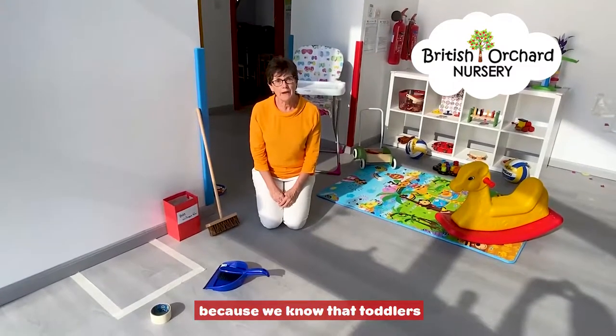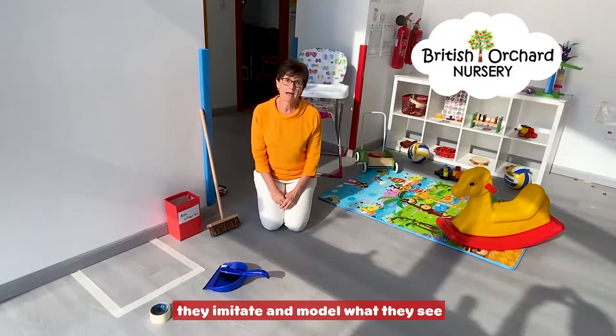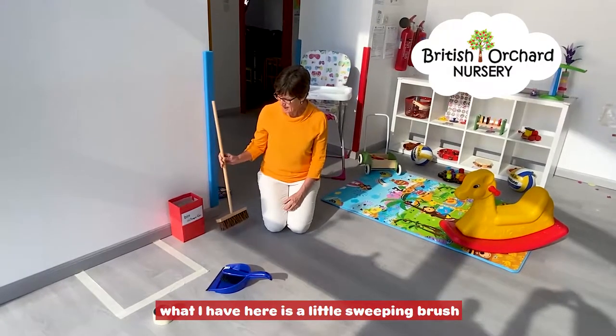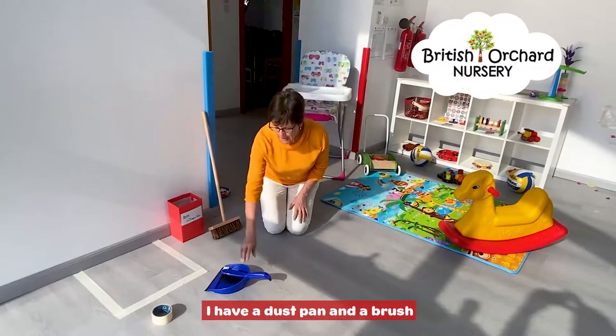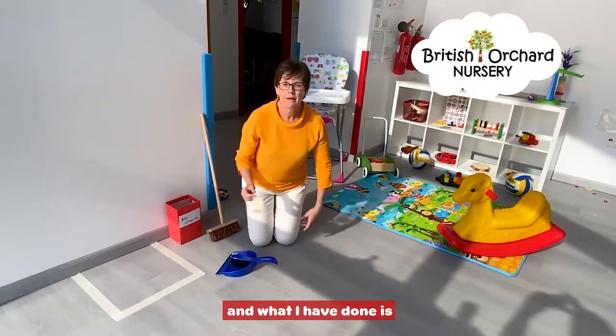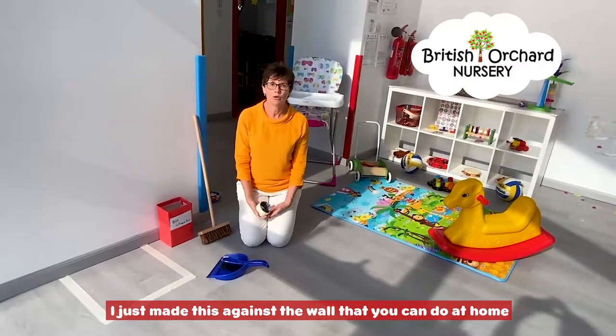We know that toddlers watch mommy and daddy, and they imitate and model what they see. So what I have here is a little sweeping brush, a dustpan and brush, and some masking tape. What I've done is I've just made a square against the wall that you can do at home.